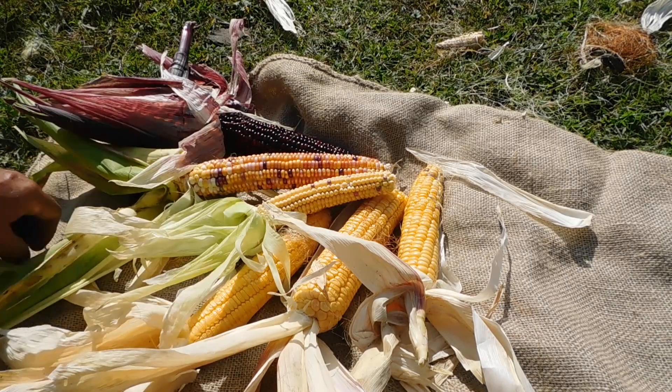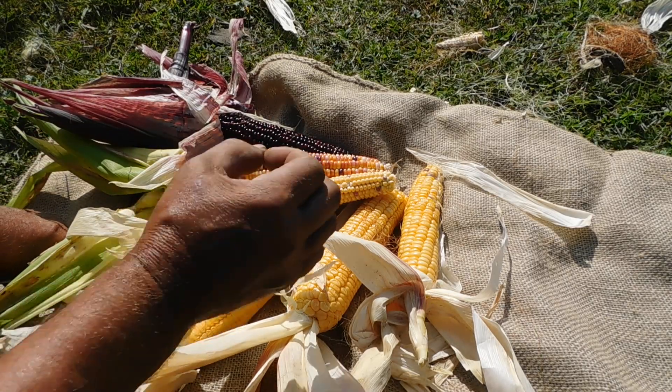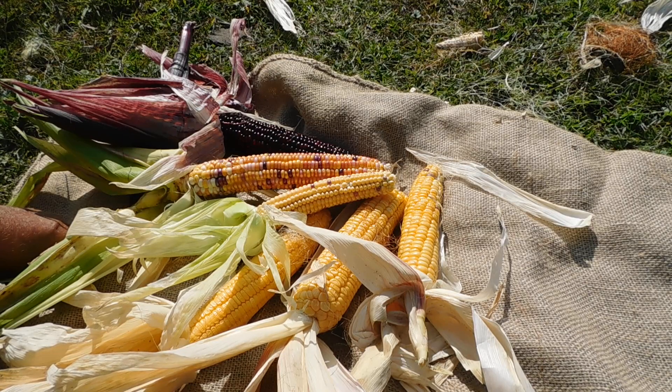The chickens have started laying — little pullet eggs — but it's nice to have extra corn to feed them.